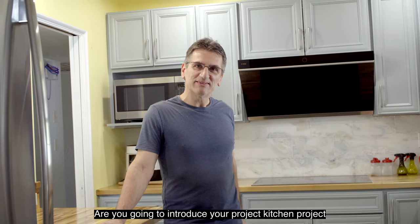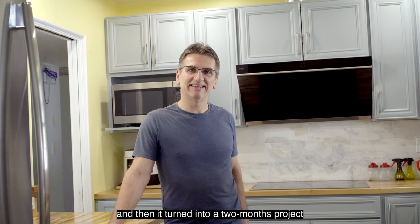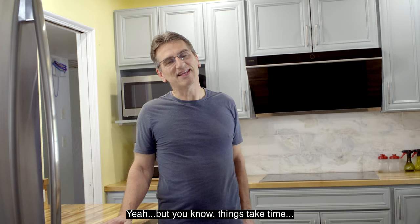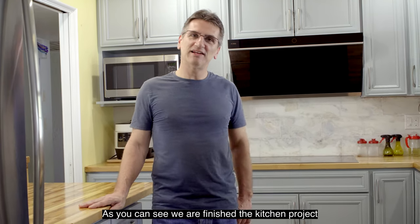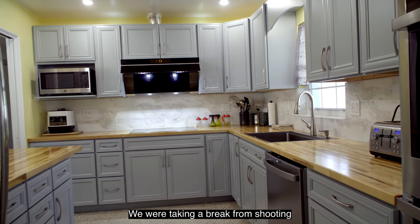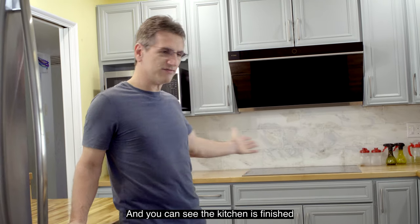Are you going to introduce your kitchen project? It was planned as about a four-week project and then it turned into a two-month project. Things take time, and we had some problems along the way that we had to fix — that's how projects are. As you can see, we've finished the kitchen project. We actually finished it a couple of months ago, but we were taking a break from shooting. So now it's January, almost the middle of January, and we're back at it.